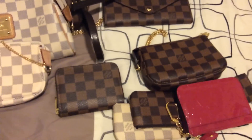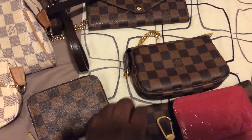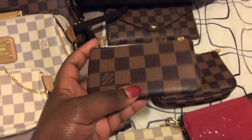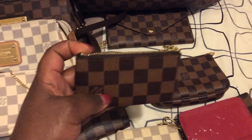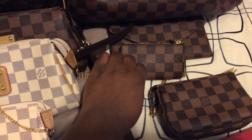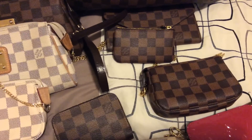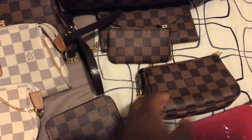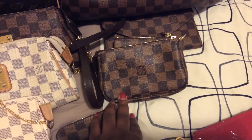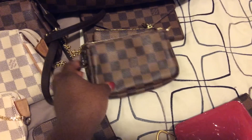The next piece I got was this little key pouch — a cles in the Damier Ebene. I got this in September 2013. I also got the mini pochette in the Damier Ebene in November 2013.